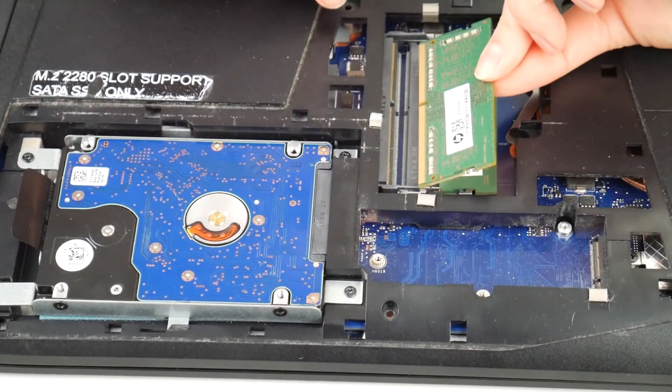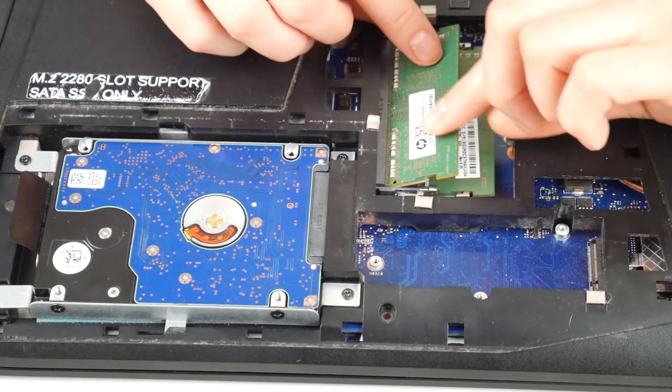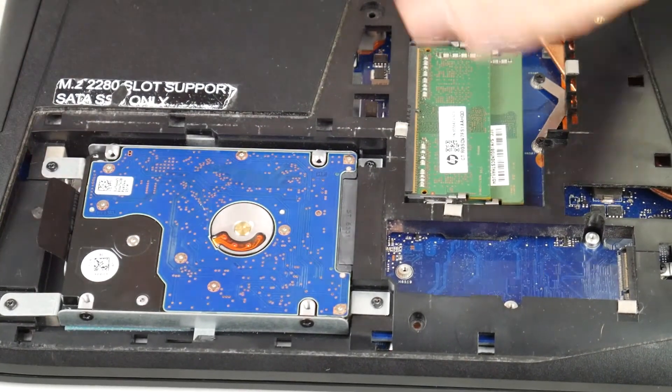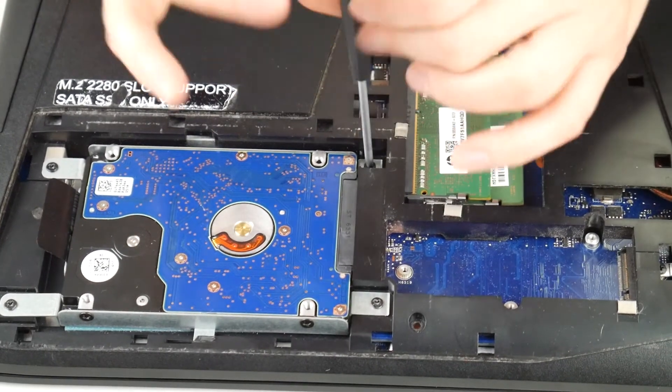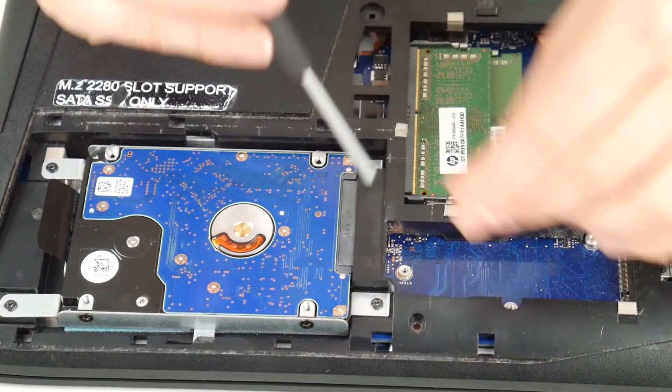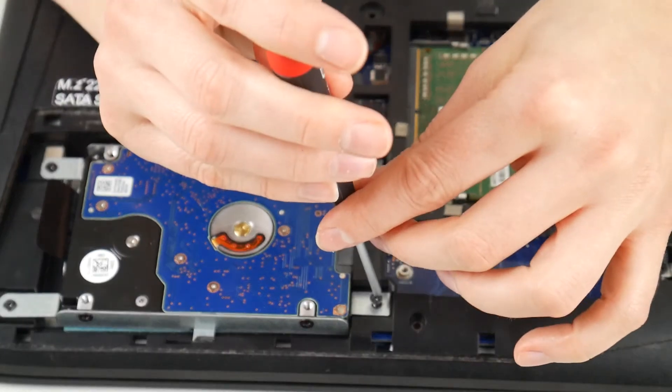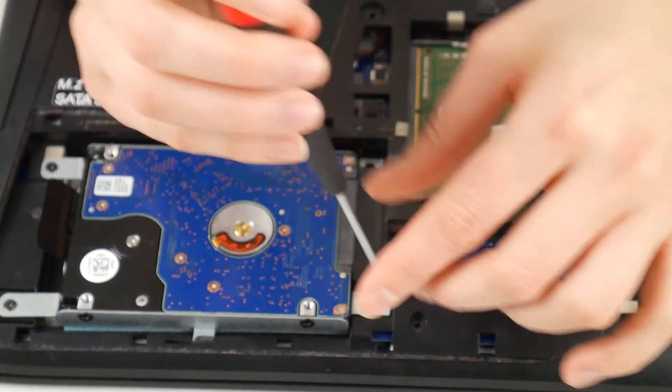As a side note, my battery and power cord are unplugged. I'm doing what's called reseating, which just means taking it out and putting it back in, because sometimes your RAM or hard drive can come a little loose or maybe there's some dirt in the connection, and you just need to pull it out and push it back in.